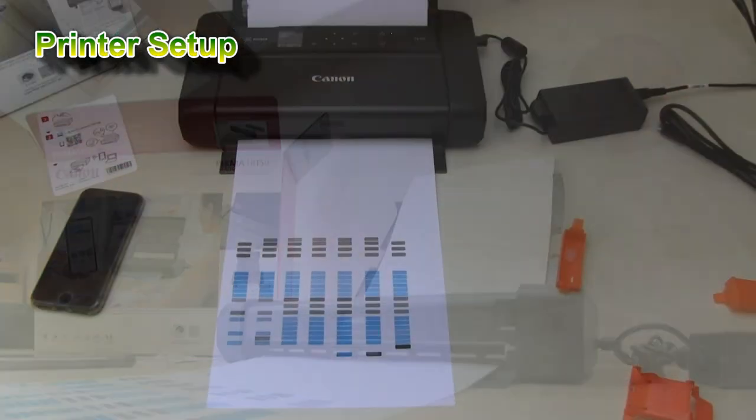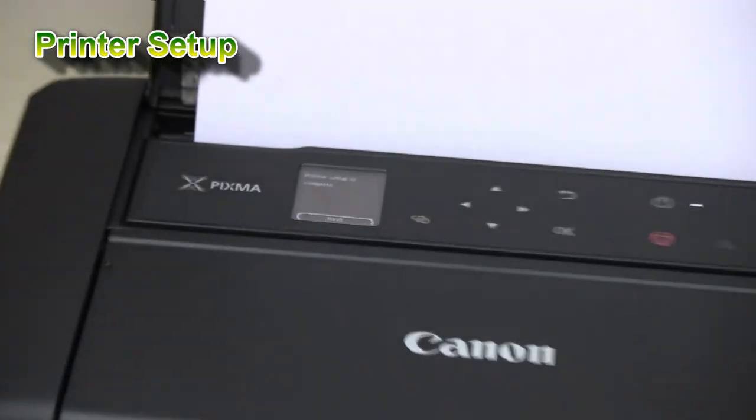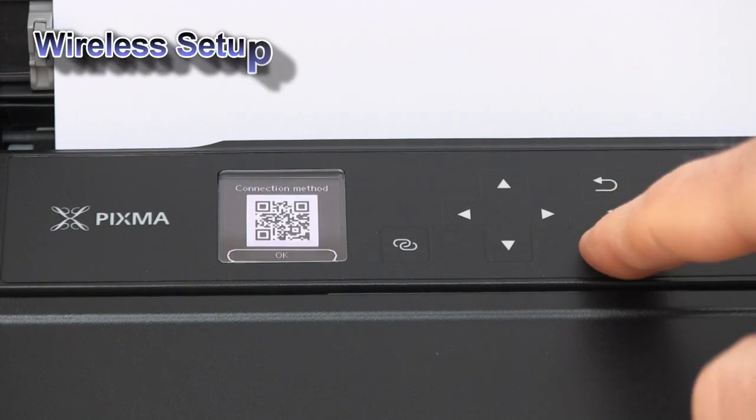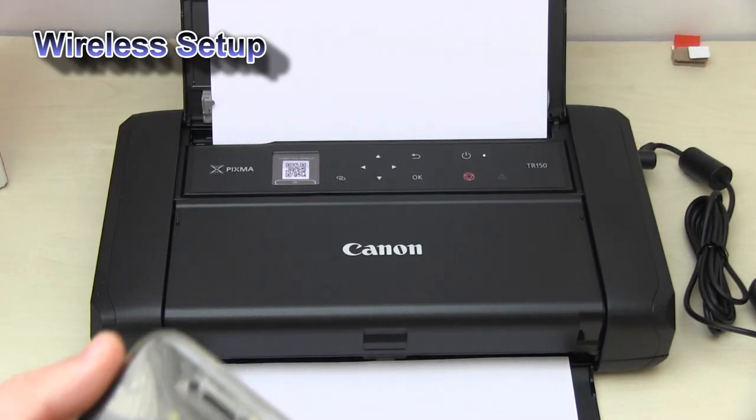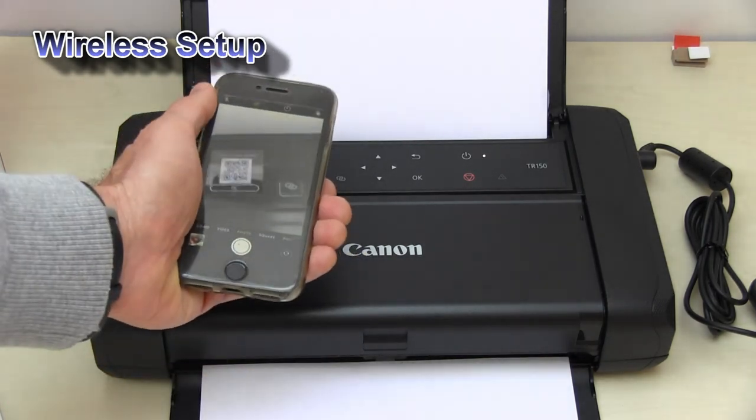The printer setup is complete. In this part of the video I will be connecting this printer to the Wi-Fi network.